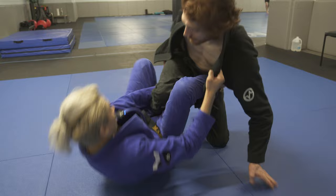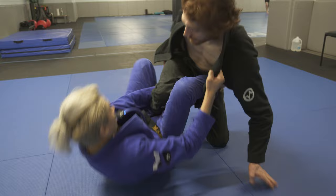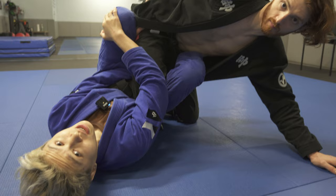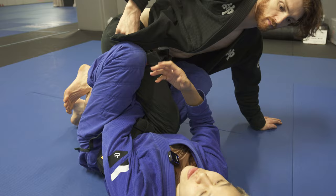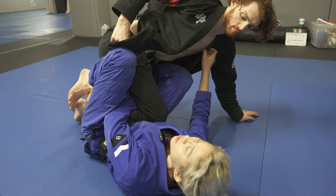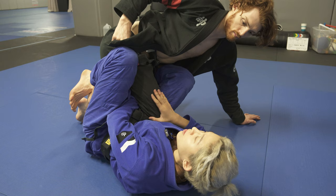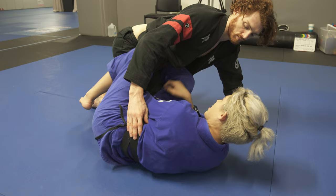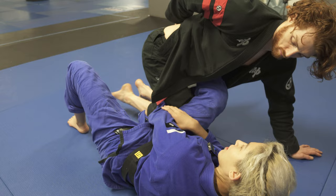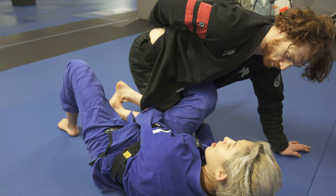From here, I always ensure that I have the far side collar grip, and I can lean back into this position. When I have my left foot in the shin on shin position connected to John's leg, I ensure that his knee is loaded above my hip line. If it is behind my hip line, this is where we want to advance to, but usually in order for me to move his weight efficiently, I must load him first. My left hand grip is also actively pulling into the side of his leg.